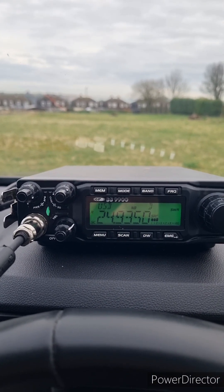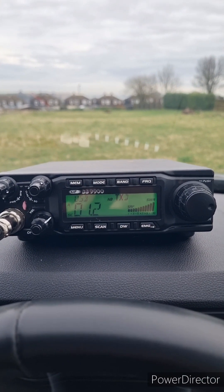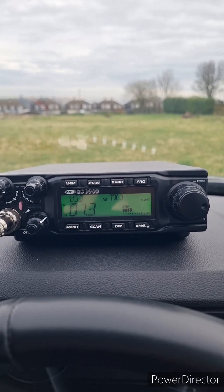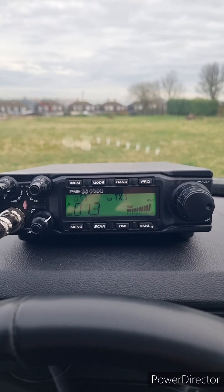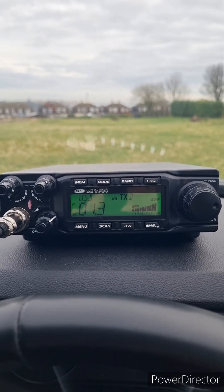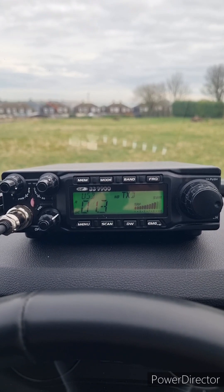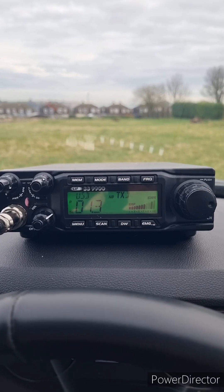Whiskey Zulu, you are five and five. The callsign is M7 Tango Charlie Yankee and you're talking to Stuart, southeast corner of the United Kingdom. If the frequency was in use you can use it — I just caught the end of your transmission and thought I'd answer.